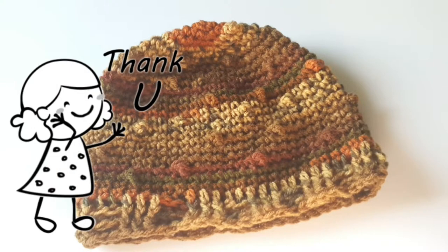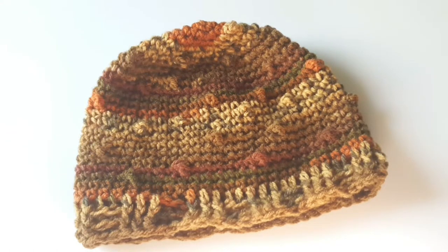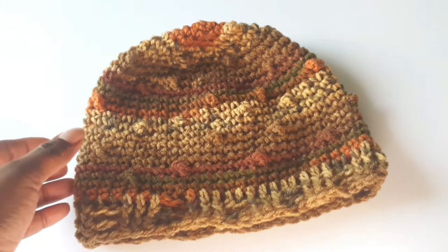Once again, thank you so much for tuning in to Hands That Rock Crochet. I hope you've enjoyed making this beautiful hat and we hope to see you soon. Don't forget to subscribe if you haven't done so, click the bell for more notifications, and have a great crochet journey. Bye!